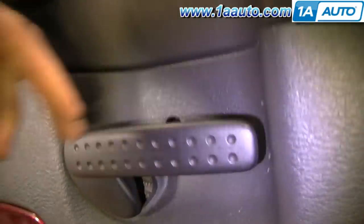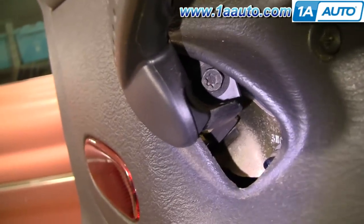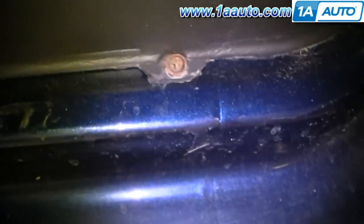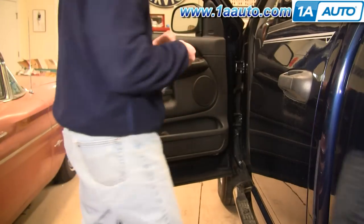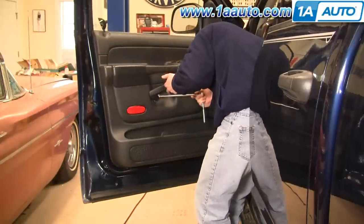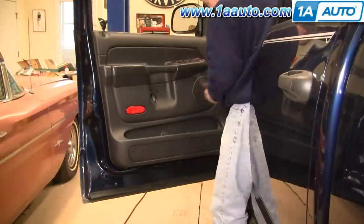To remove your front door panel, you're going to start by removing a T40 Torx screw that holds your handle on right there. Then you're going to remove four Phillips screws — one there, one up here, and two down in the lower part of your door panel. There's my T40 Torx driver. We're going to speed it up here, take that Torx screw out, and then your handle comes off.